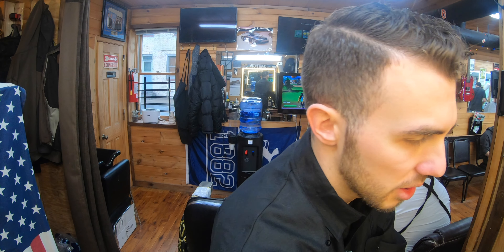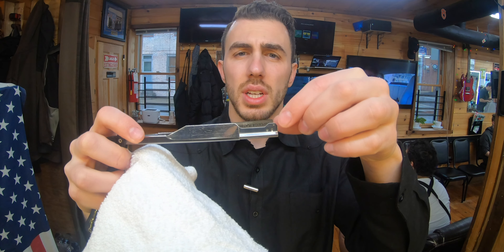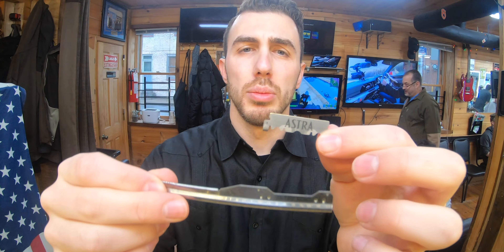We got the beard trimmed up. So now we're going to shave it and I'm going to show you how to do that. We're going to use a straight edge blade with the disposables. Take this one out and put the new blade in.